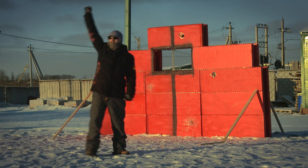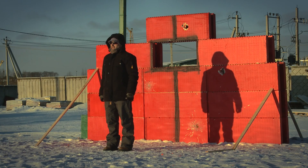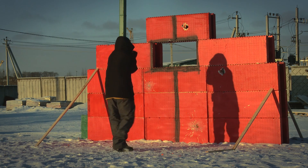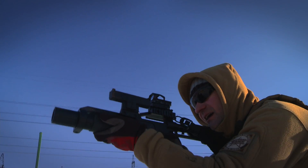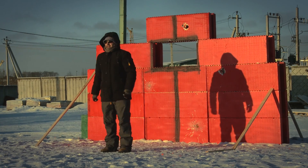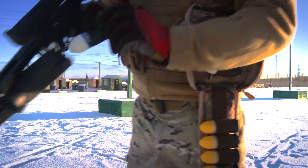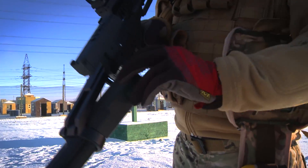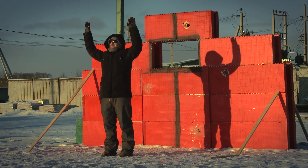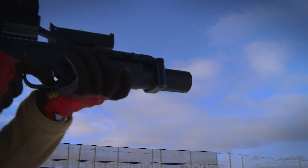Hit, human target, 75 meters, Archangel with powder, shot 3 — fire in the hole. Hit, 75 meters — shot 1. Shots 2 and 3 same point.